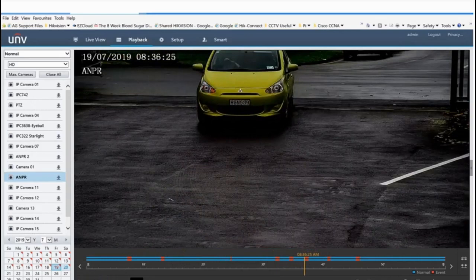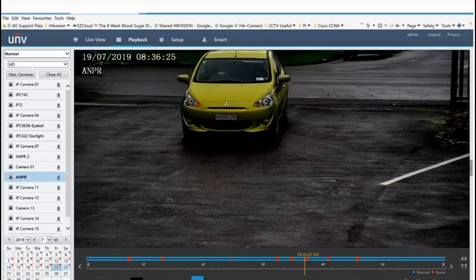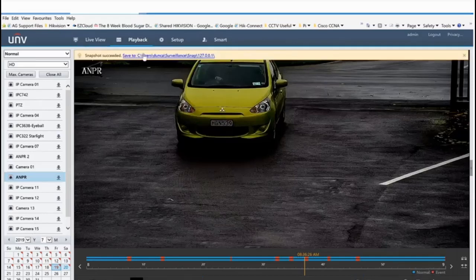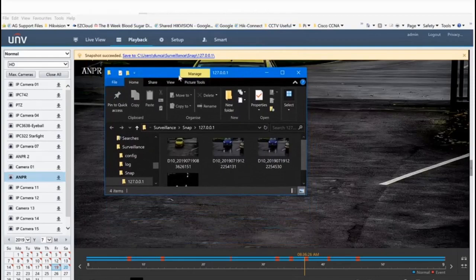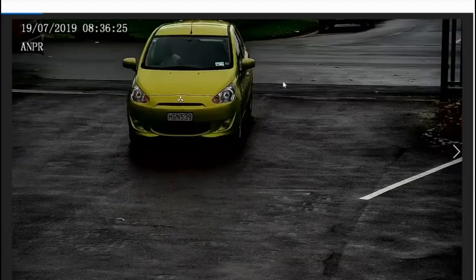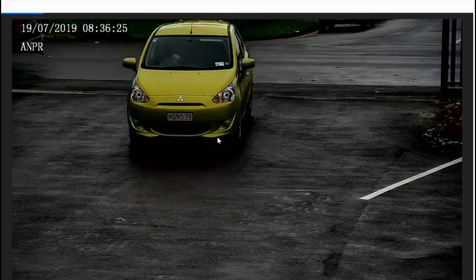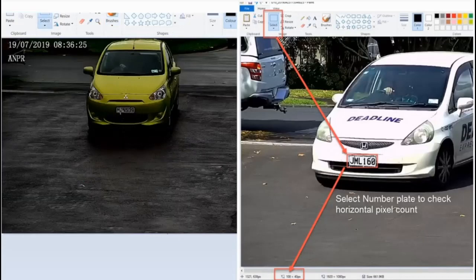I'll pause and step it forward a little bit. I know my detection area is about here, so I'll take a snapshot and open that image. Opening it with Microsoft Paint, I can use the select tool to draw a box around the number plate, and down here it gives me my pixel density — that's how you get your horizontal width to verify you're within the installation parameters of between 100 and 300 pixels.